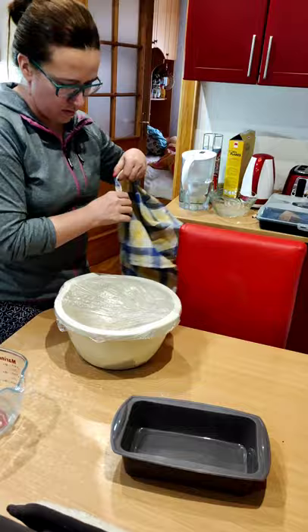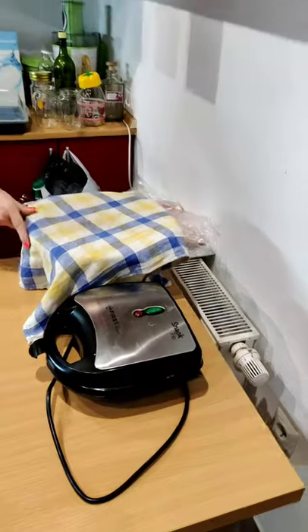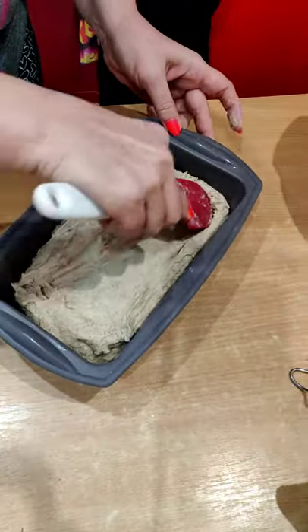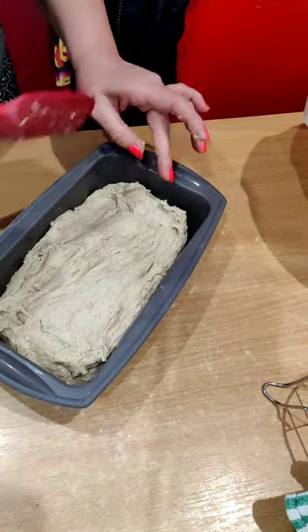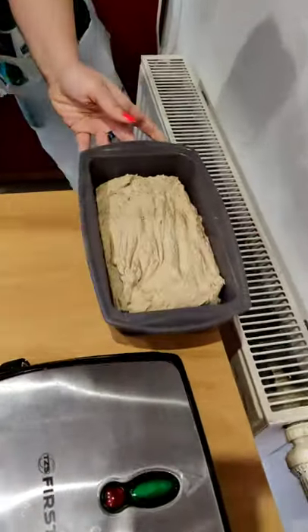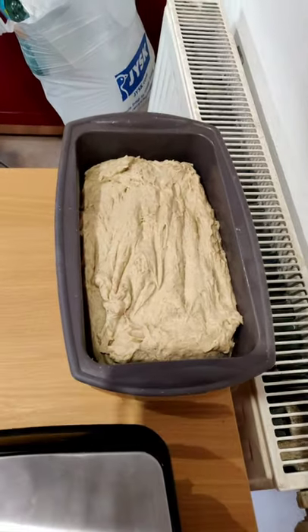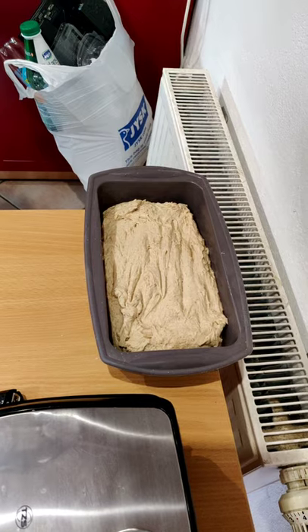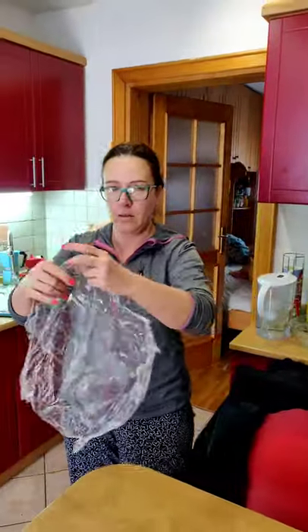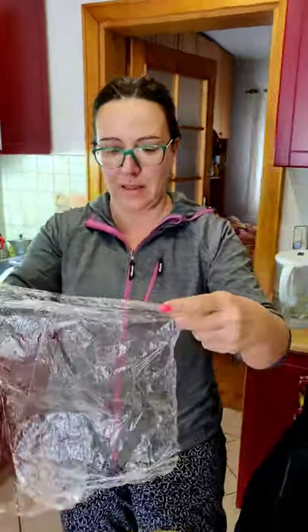Cover it. So it's in the form now, for another 30 to 60 minutes in a warm place. You should cover it, but I don't have anything to cover it with. It smells really nice — yeah, it's going to be nice. So after that we put it in the oven and bake it, then it cools down and we eat it. But this time we should wrap it in this so it gets nice and soft. That's it, done. All the proofing is finished.